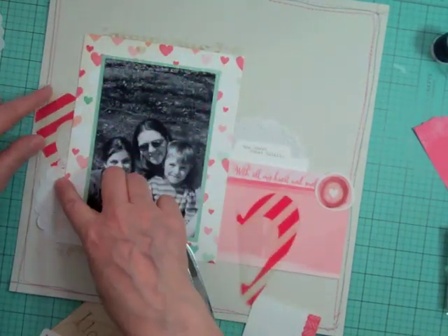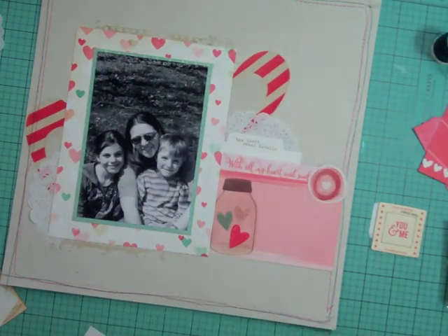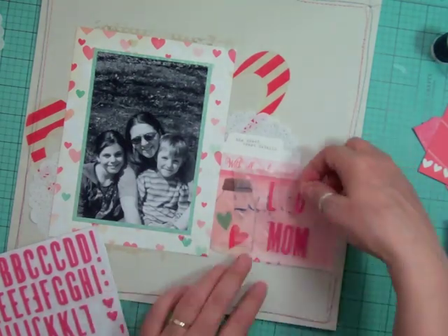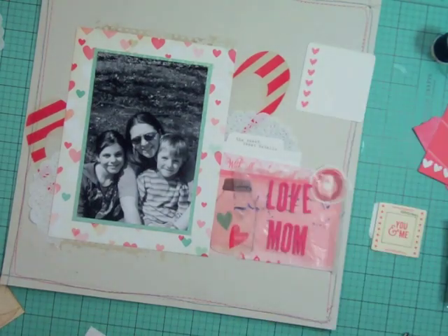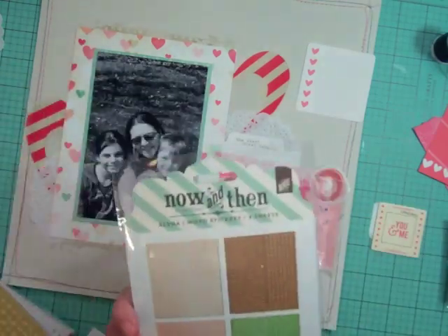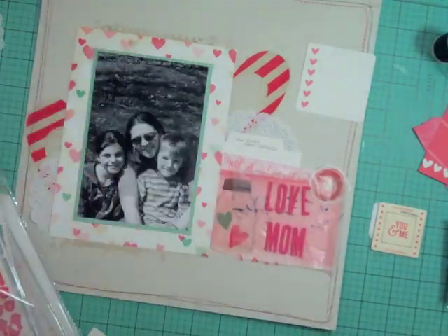There were so many embellishments in this kit — I'm putting tons and tons on each layout and my container is still jam-packed. I'm loving these Scraptastic kits. The title of this page — I was going to say 'Mother's Day' but that's so predictable. Looking at the photos, I just thought 'I just love being a mom,' so I put the title 'Love Being Your Mom.' I used the little foam alphabet that came in the kit.